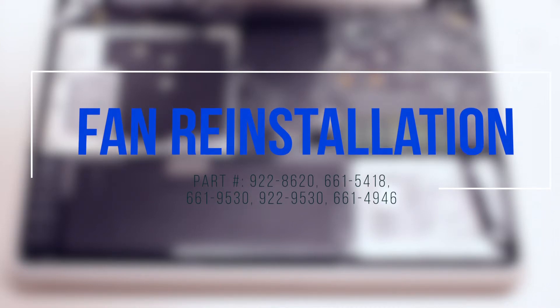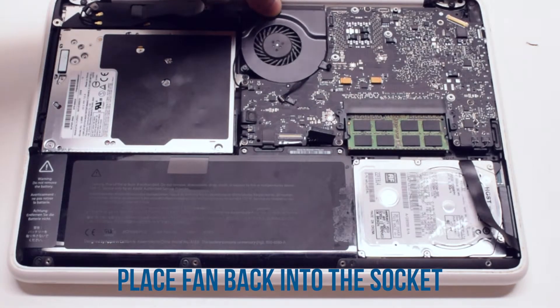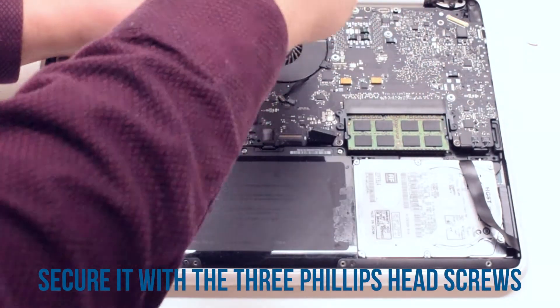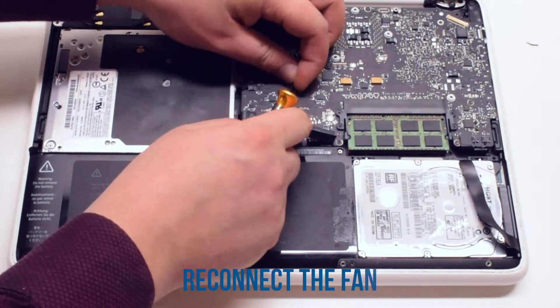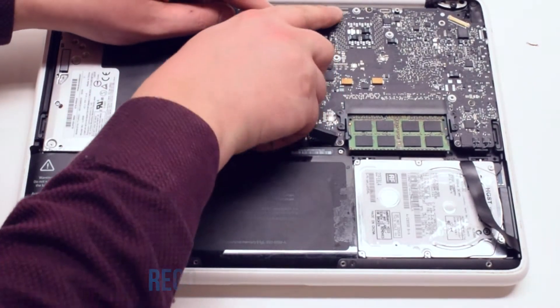Fan reinstallation. Place the fan back into its socket and secure it with the three Phillips head screws. Reconnect the fan to the logic board, then reconnect the WiFi cable.